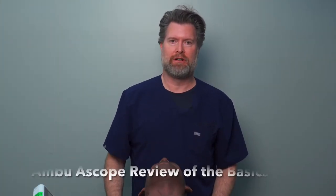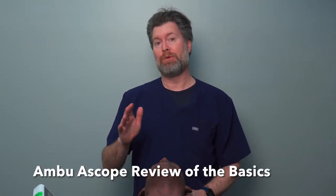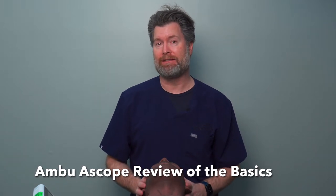Hey everyone, I'm Dr. St. George. We're going to do a short video on the Ambu A-Scope today to give everybody a sense of some of the basic bells and whistles, how to plug it in, how to turn it on and off, and then just a quick basics of intubation technique using the fiber optic A-Scope. So let's get started.